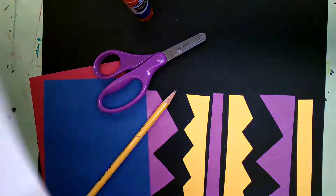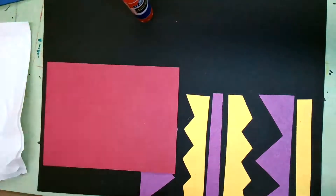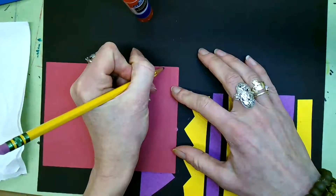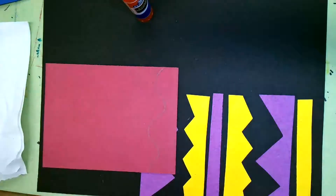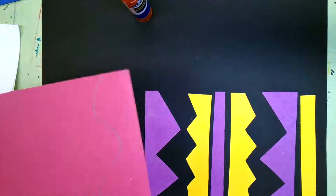First thing you are going to do is draw your first line. You don't have to do the same lines I do — they can be different. I'm going to make a wavy line this time. You can do a straight line, a zigzag line, any kind of line that you want.